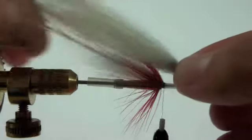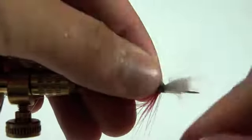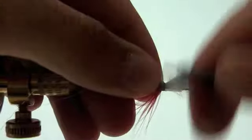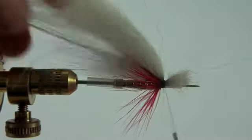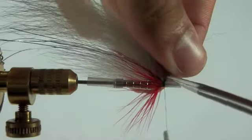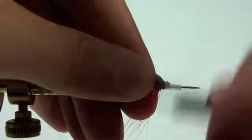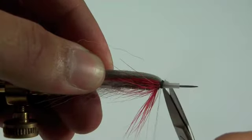For our top wing we're going to add the 2.5XL dun colored arctic fox tail. Then we want to clip the excess as close to the thread as possible, wrap it a few more times, and then clean it up a little bit.